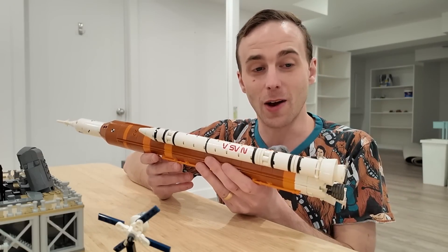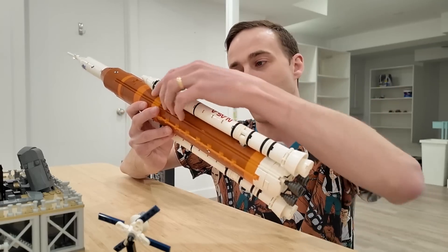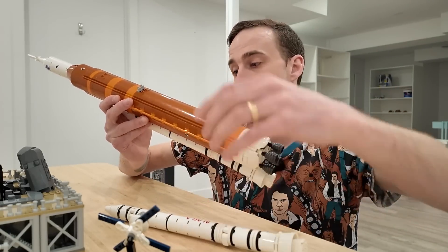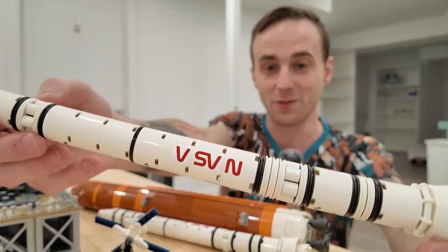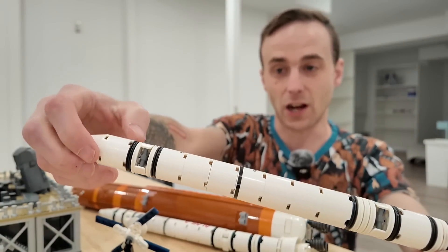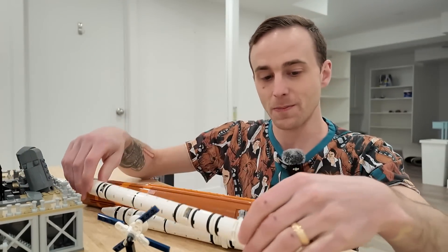You can also remove the two solid fuel boosters off the side just by detaching them. They're held in with some connecting elements there, and those are very solid as well. They look really cool — there's all sorts of pieces in there to give them the nice authentic colors, like the black and white combination with those disc elements. So it's really neat.